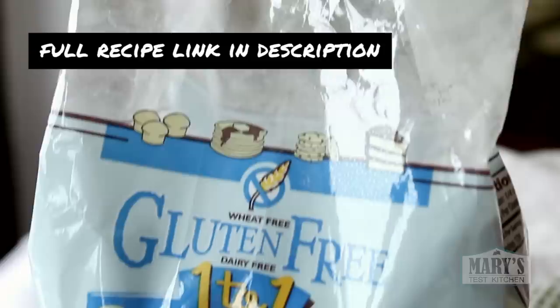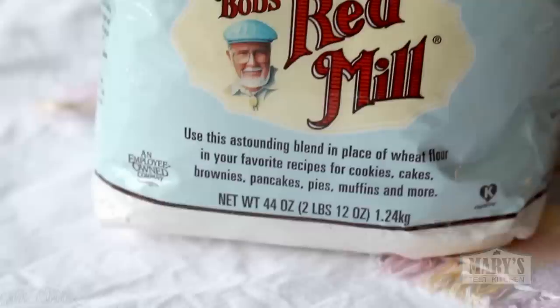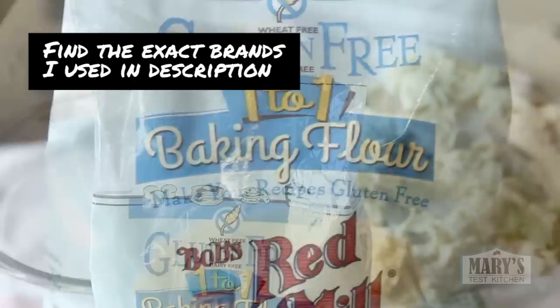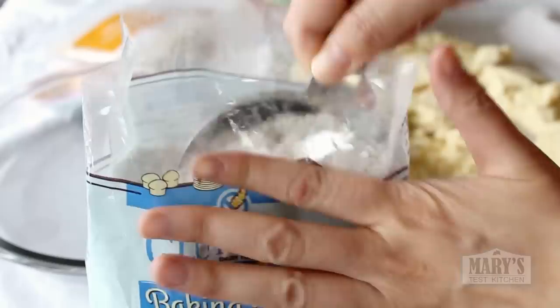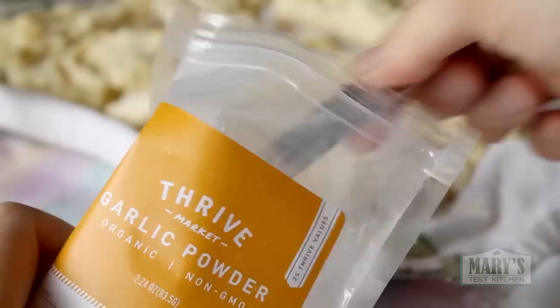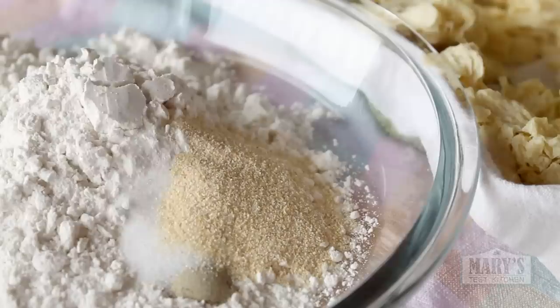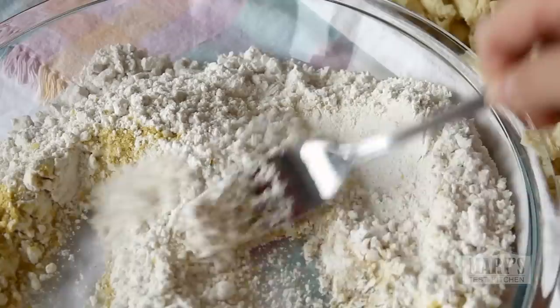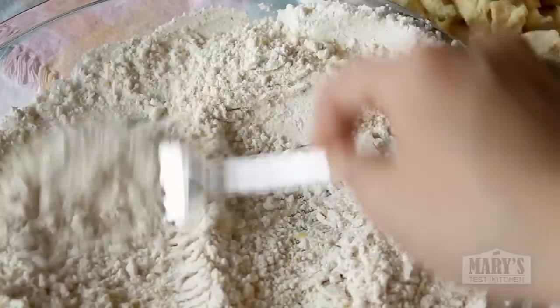We'll do a 3-step dredge starting with a cup of gluten-free flour. You'll find a huge selection of gluten-free flours on Thrive Market — just use the gluten-free filter and away you go. I really like Bob's Red Mill 1-to-1 Gluten-Free Baking Flour for this recipe; it gives the perfect balance between crispy and crunchy without adding any weird flavours. Season the flour with half a teaspoon of white pepper, a teaspoon of salt, a teaspoon of garlic powder, a teaspoon of onion powder, and nutritional yeast — aka nooch, aka manna from heaven.